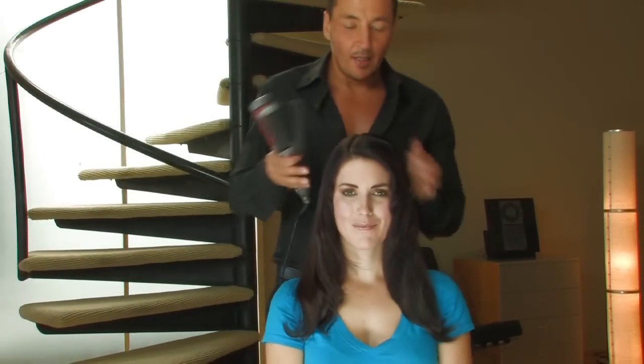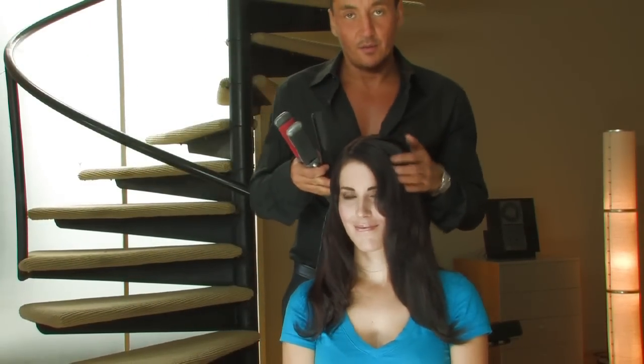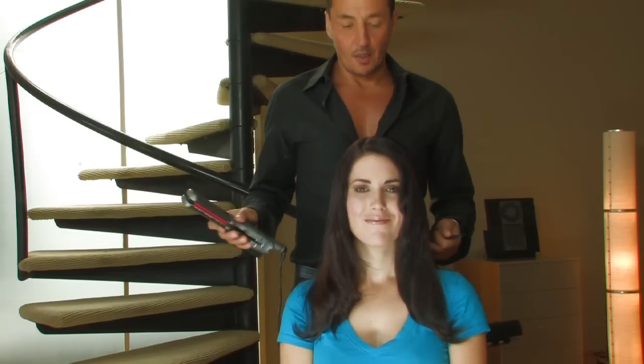There you have beautiful movement in the hair and in the bangs, and I've done it all with the straightening iron.